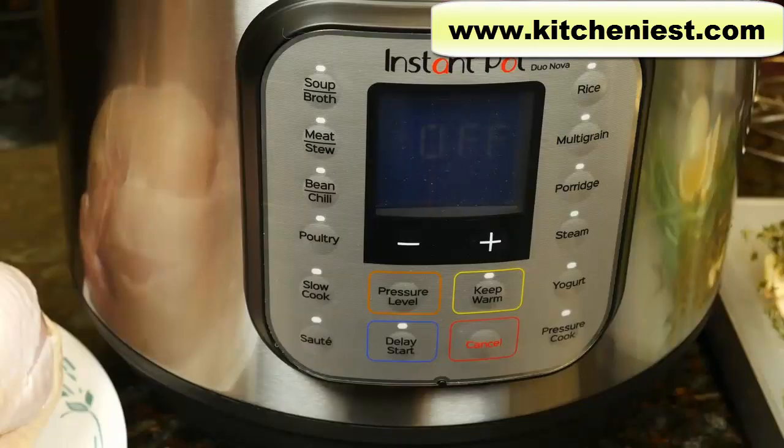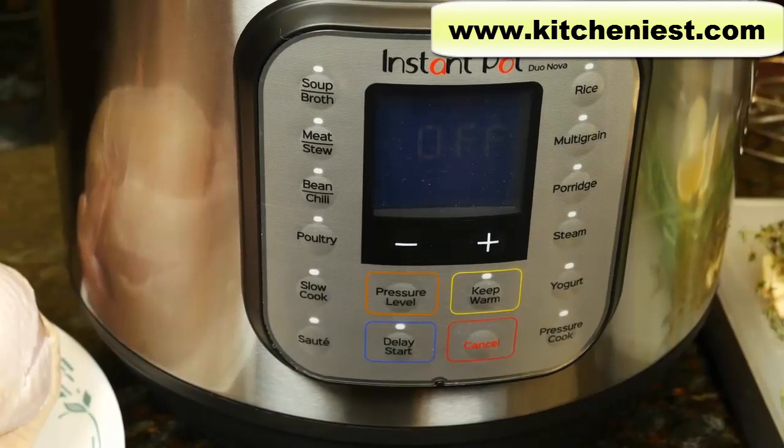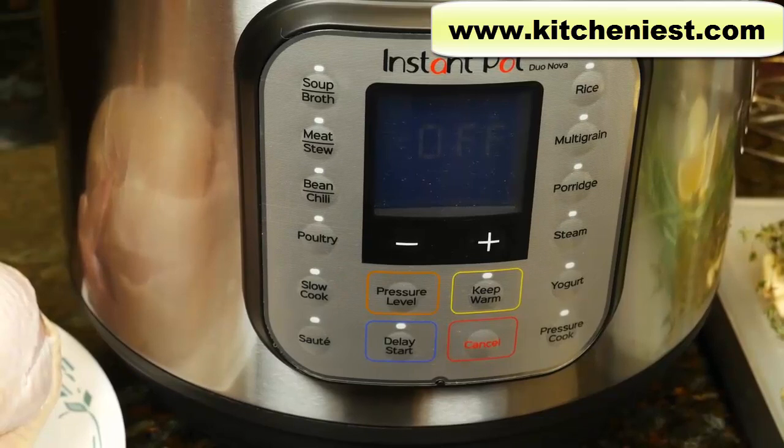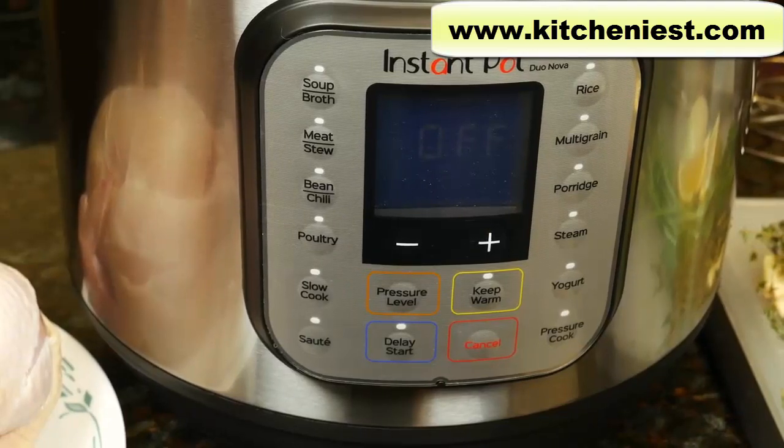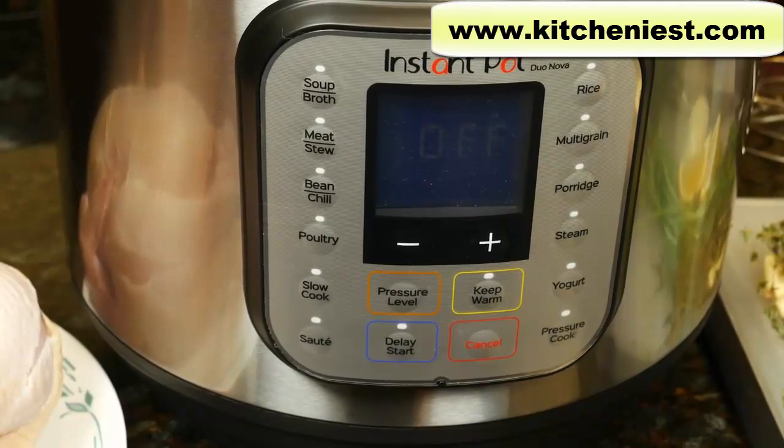Now I'll use the poultry function to cook a whole chicken. The chicken cooked in the Instant Pot is not going to have any color — it's going to look bland, not golden brown like it does from the oven. If you want your chicken to look golden after cooking in the Instant Pot, you have to put it under the broiler in your regular oven, or you can use the saute function with a little oil to sear the chicken on all sides before pressure cooking, though that can get a little messy as the skin can stick to the stainless steel pot.